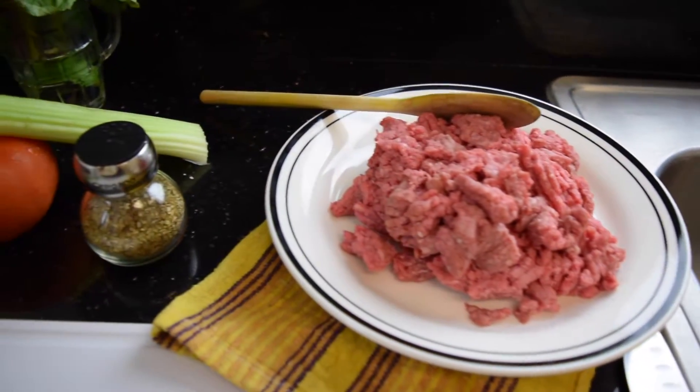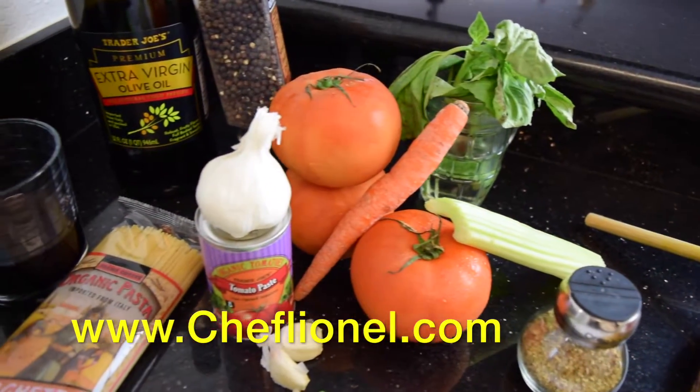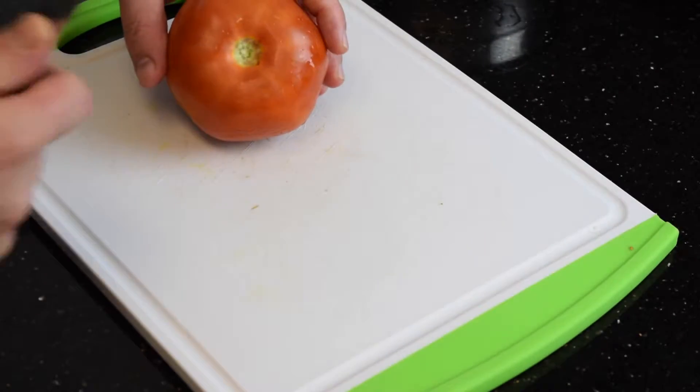Here is a visual of all the beautiful products we're going to use today. For complete information and recipe, please visit ChefLionel.com. I'm going to start by making a little cross along the skin of the tomato.